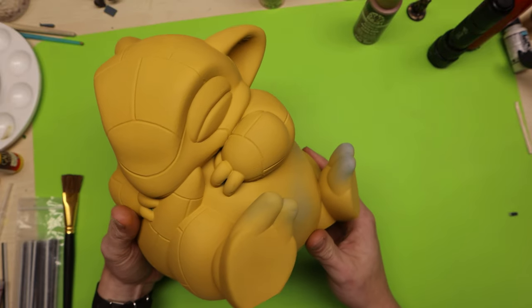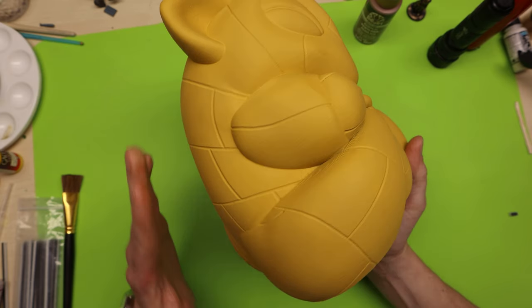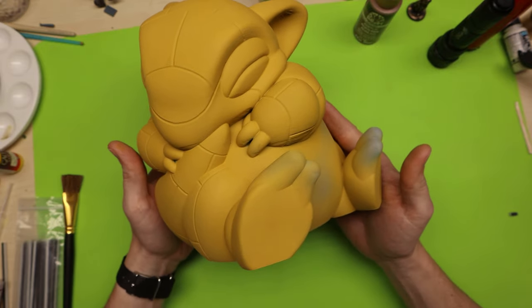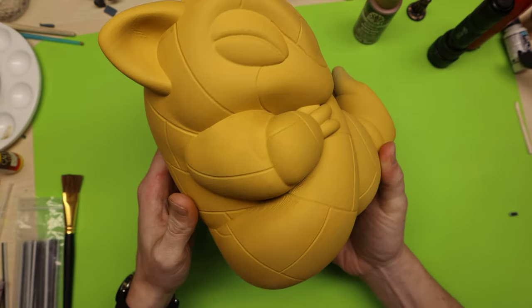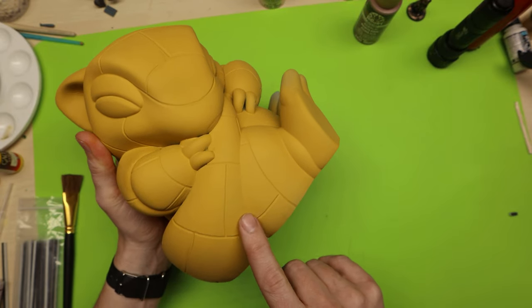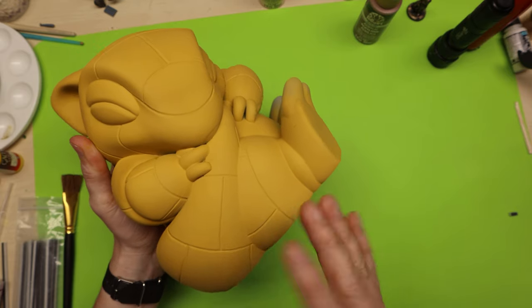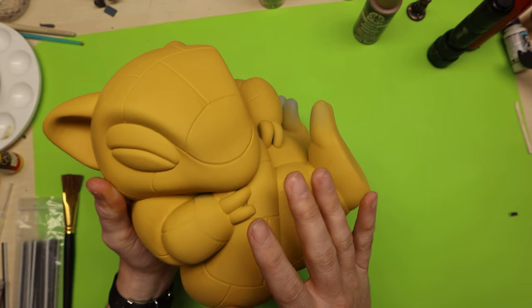Now it's time to work on what this is really all about — the shadows. I chose this model specifically because of all the interesting shadows we can create with the airbrush. I'm going to show a couple different techniques. Doing these little tiny things is really going to add to your model and give it some of that realism and character.